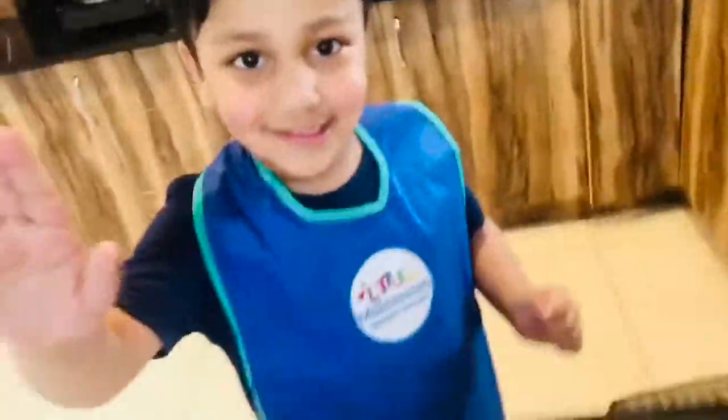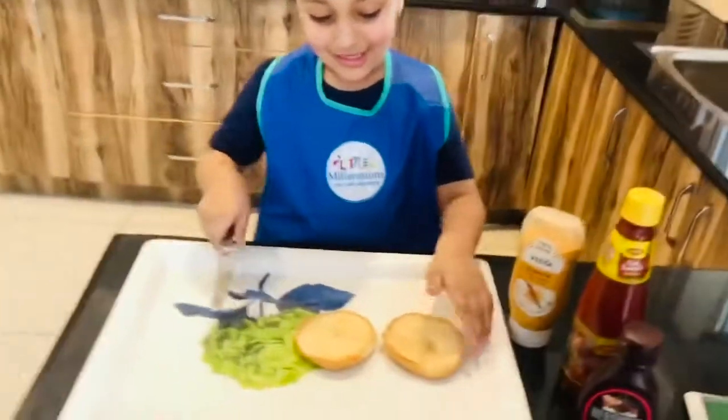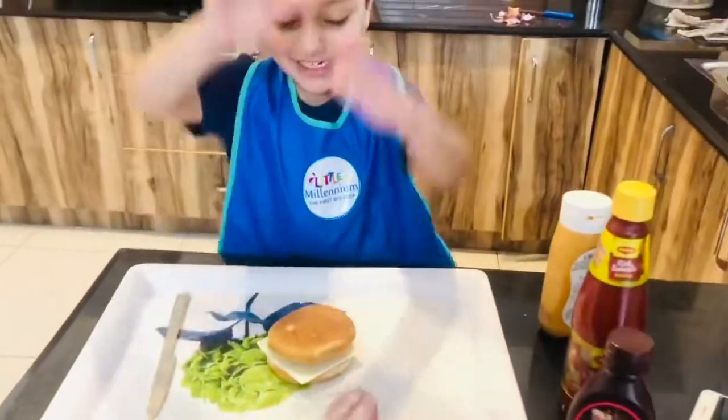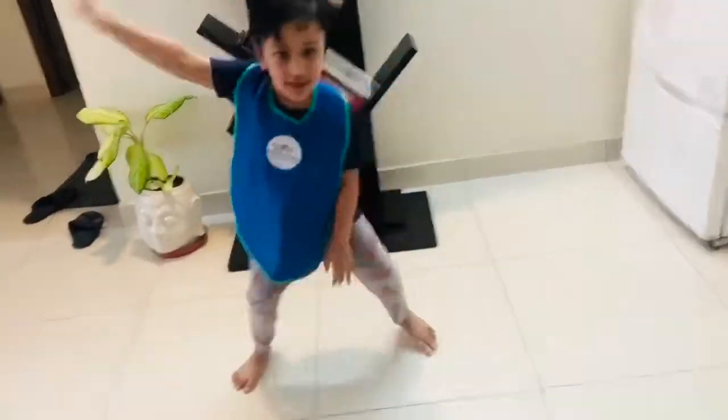cut the round round one in half, cut the patty on the grill, add vegetables and some salt, tasty burger is ready now, tasty burger is ready now, tasty burger is ready now.